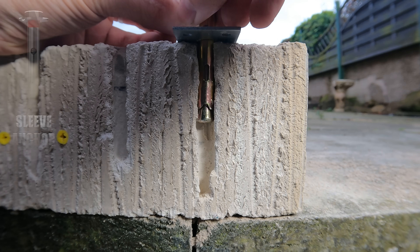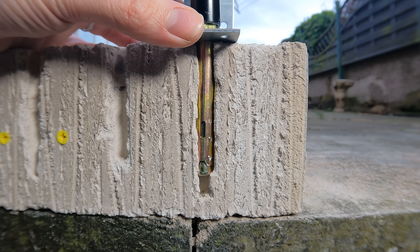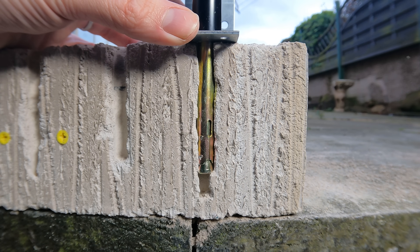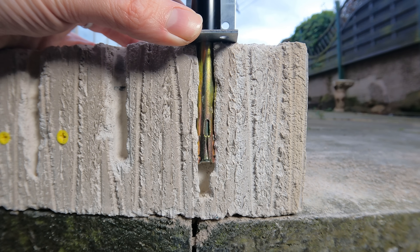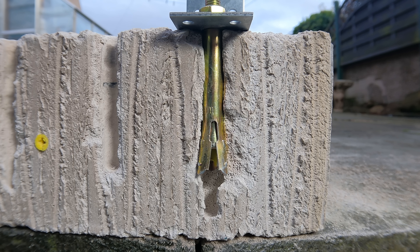Next on the list is sleeve anchors. Push the anchor into the hole and hammer it down, then torque down the nut, which drives the pin upwards, expanding the anchor into the concrete and giving you a secure fixing. Here's a closer shot of what that anchor looks like inside the hole.